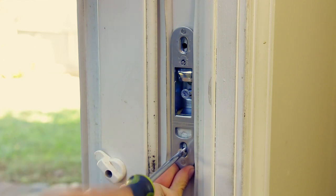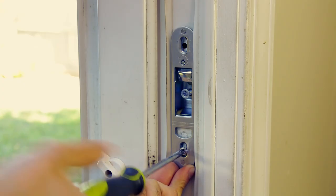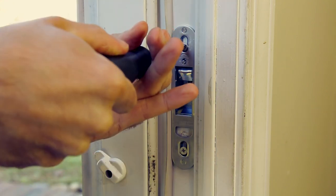Next, close the panel to ensure the lock button and target area are aligned. When the latch receiver is aligned, you can now tighten your screws.